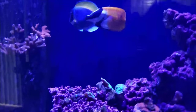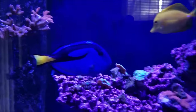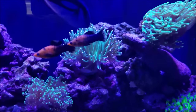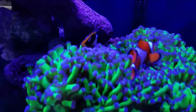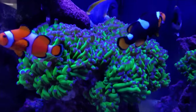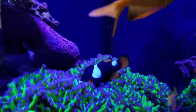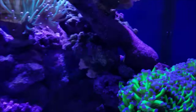Fish-wise, I'm getting a little bit of an aggression issue with the Powder Blue and the Fox Face, but I'll let them sort it out — it doesn't seem to be affecting any of the other fish, so all the other fish are doing well, still fat and happy. I noticed on my Onyx Clown this morning a little white mark, but it's not any kind of disease — I think she either scraped up against something or somebody bumped her. Now let's move down to the sump and I'll give you an update on the sump itself.